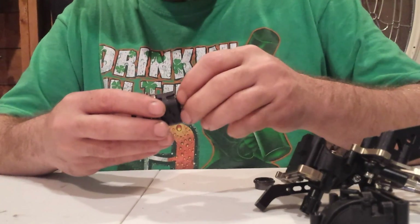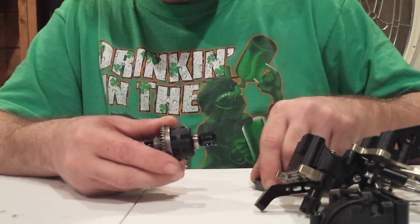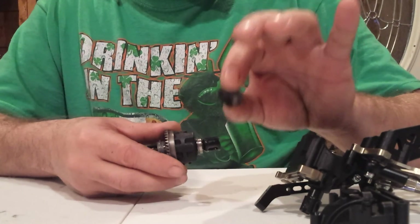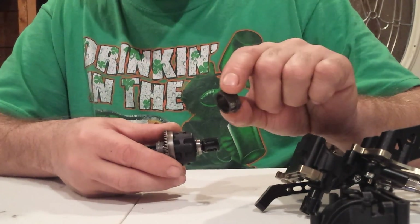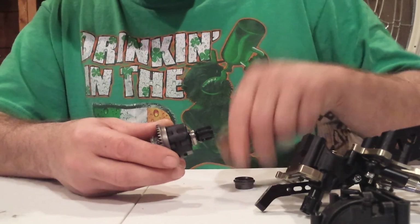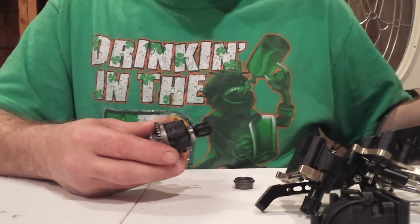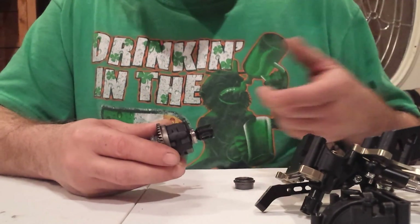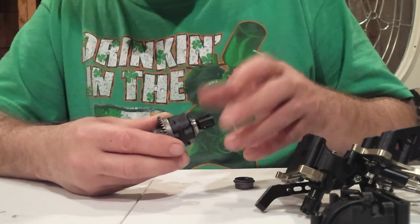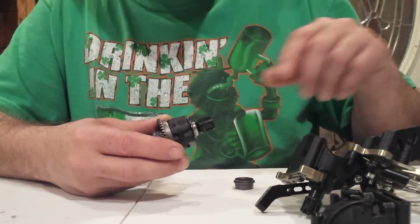You guys are probably familiar with the shims that this vehicle comes with. One of the upgrades it comes with is the aluminum rear inserts for the diff, and there are shims in there that need to be put in for the ring and pinion to work properly. This would apply to any of the low Losi vehicles that have the shims — the 2.0 and the 3.0.